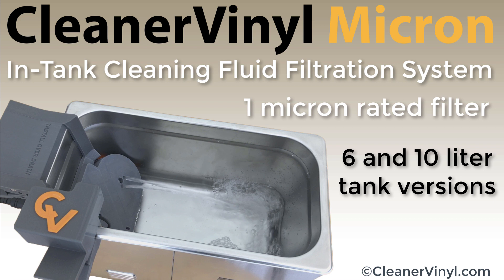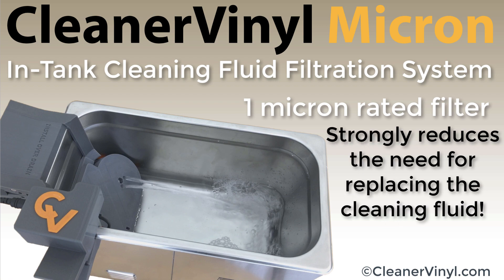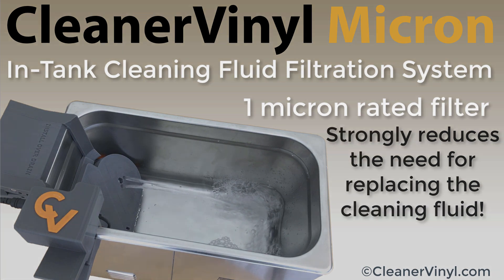Welcome to CleanerVinyl ultrasonic record cleaning solutions. This video is about the CleanerVinyl Micron in-tank filtration system. It circulates the cleaning fluid through a 1 micron rated particle filter while you clean your records, preventing redeposition of dirt during the cleaning process and strongly reducing the need to replace the cleaning fluid.